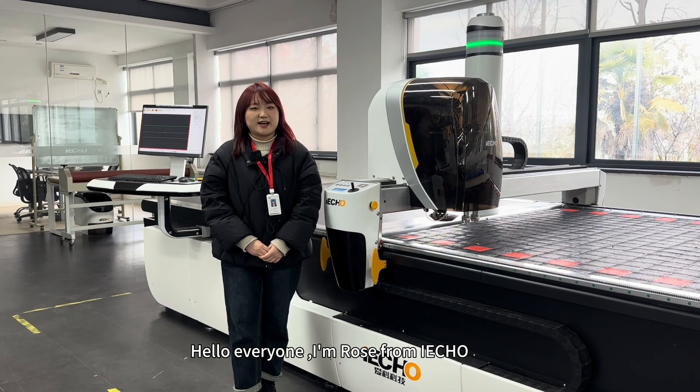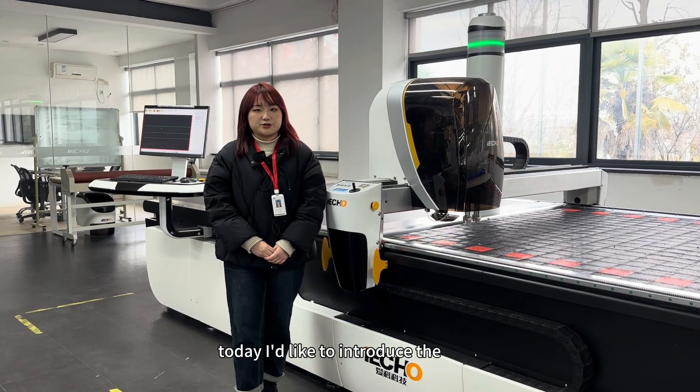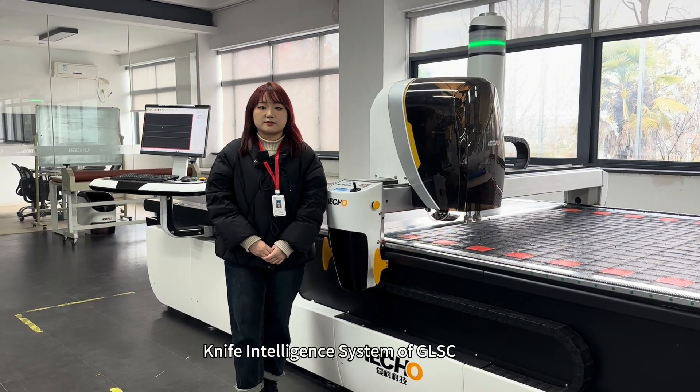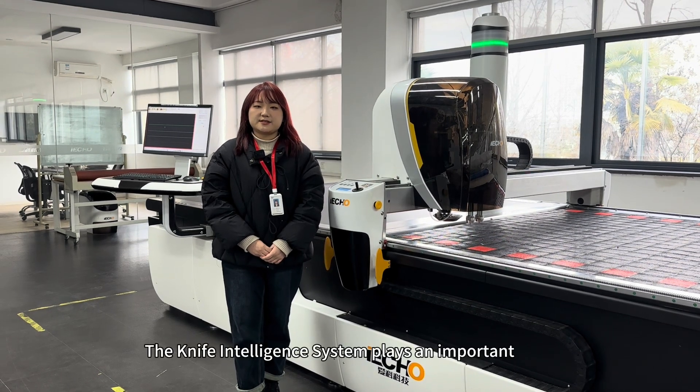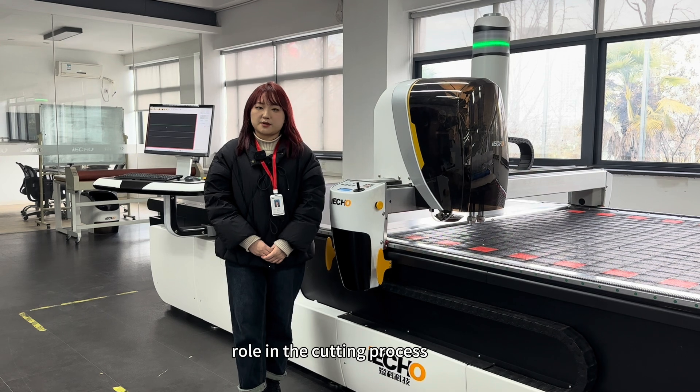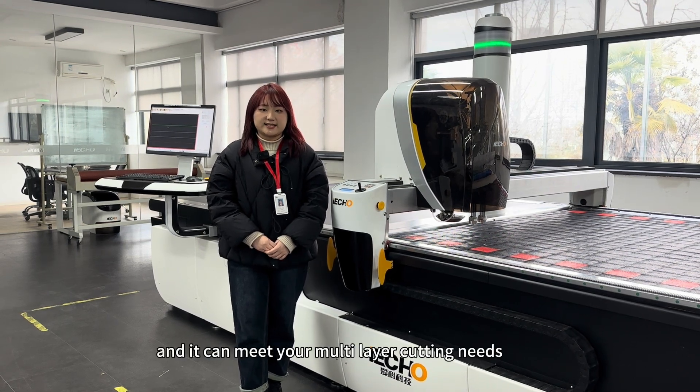Hello everyone, I'm Rose from ICO. Today I'd like to introduce the Knife Intelligent System of GLAC to you. The Knife Intelligent System plays an important role in the cutting process and it can meet your multi-layer cutting needs.